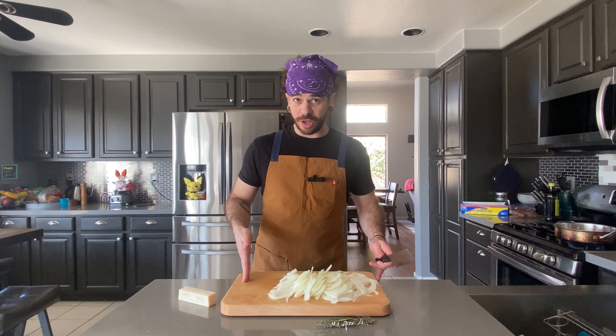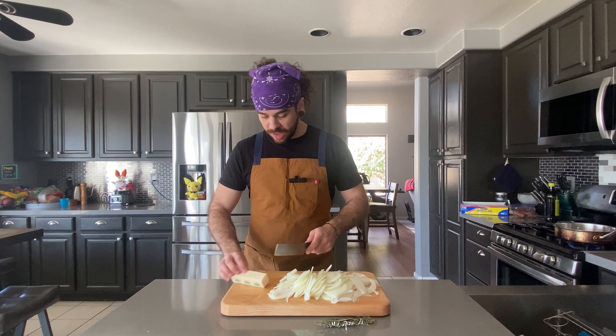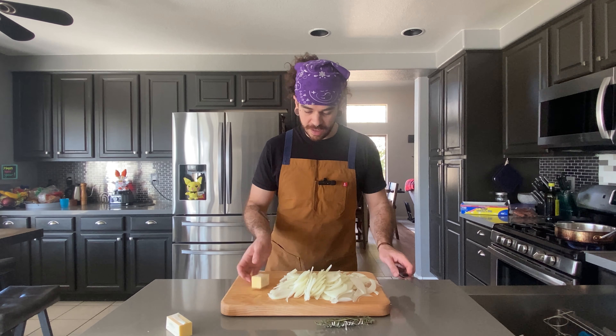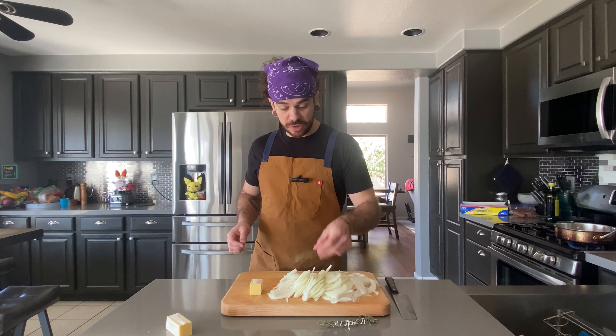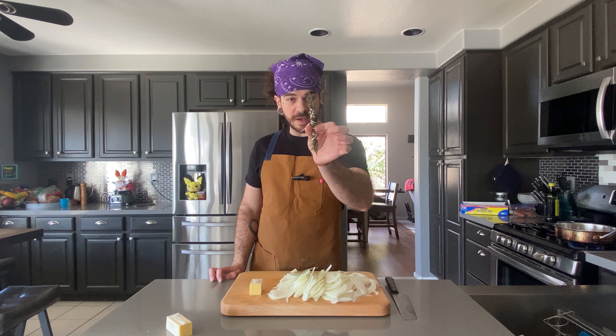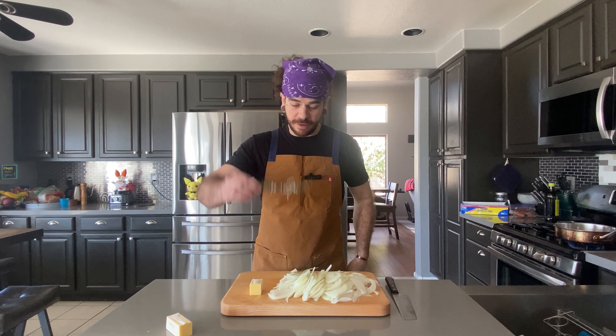Now that we have our onions all cut up, we're going to get some organic grass-fed butter and cut off a good knob — about four tablespoons to be exact. We're also going to use two bay leaves and a little bundle of thyme that I used some kitchen twine to wrap up, just so I'm not picking out a bunch of thyme stems. Once these are done, I can just pick this whole thing out.